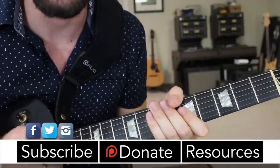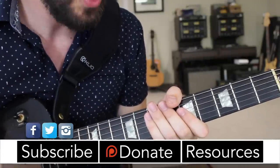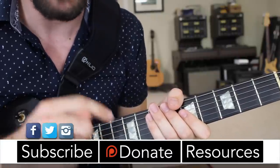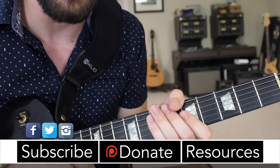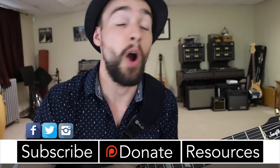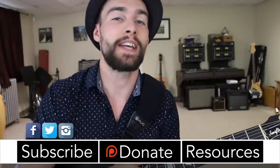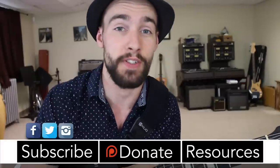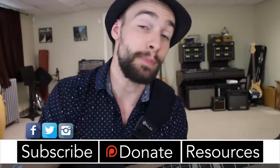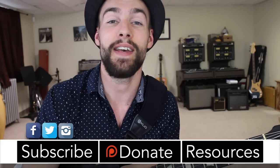So now you have the basic finger tapping lick to work with, and hopefully you understand the mindset behind creating these licks. It will work on all six strings and any scale that you may be working with. I hope you enjoyed this lesson — please let me know what you think in the comments section. Thanks so much for checking out this lesson on basic finger tapping. Thanks to my supporters at patreon.com/swiftlessons. I've got many more lessons coming up, so keep checking back, please subscribe and share. This is Rob at Swift Guitar Lessons in Philadelphia saying happy picking.